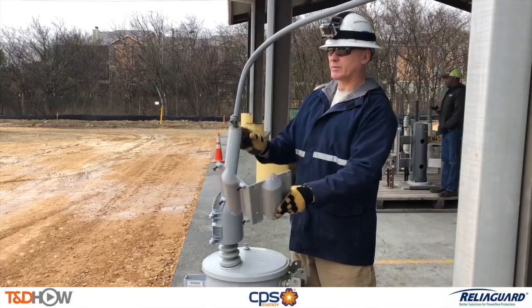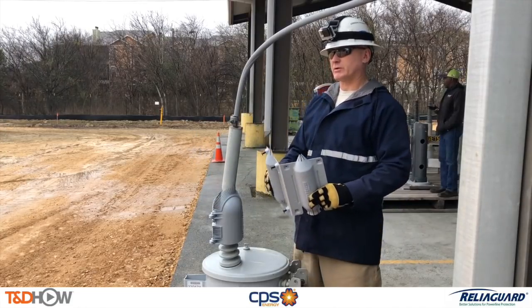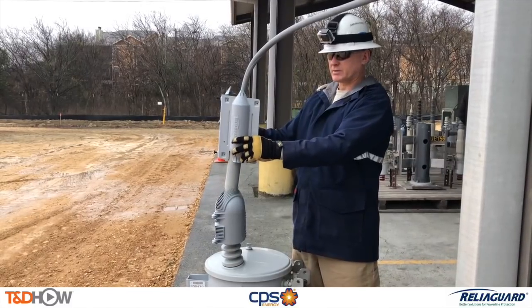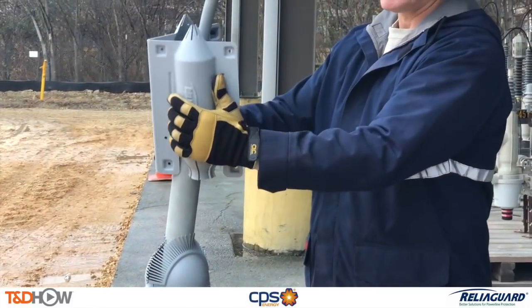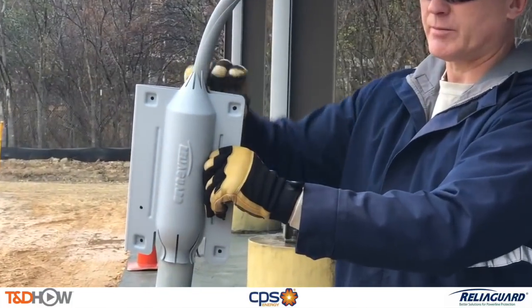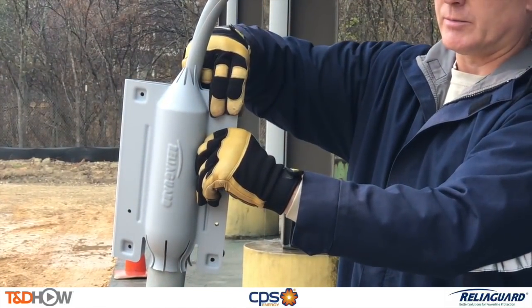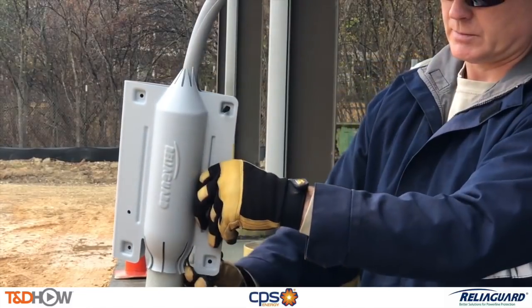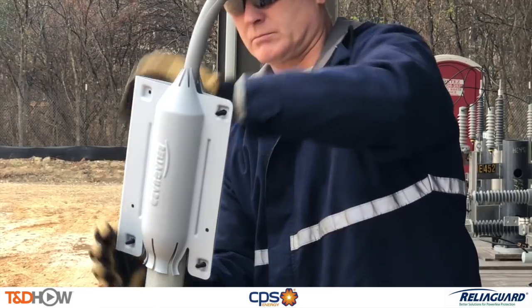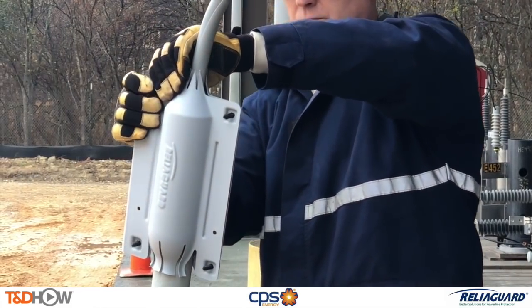The last cover we're going to show for this part of the video is the Chance K-Mate termination cover. In this case he has the fasteners already pre-installed or ready to go. He just closes it around the Chance K-Mate and pushes in those black plastic fasteners. And that's all there is to it.